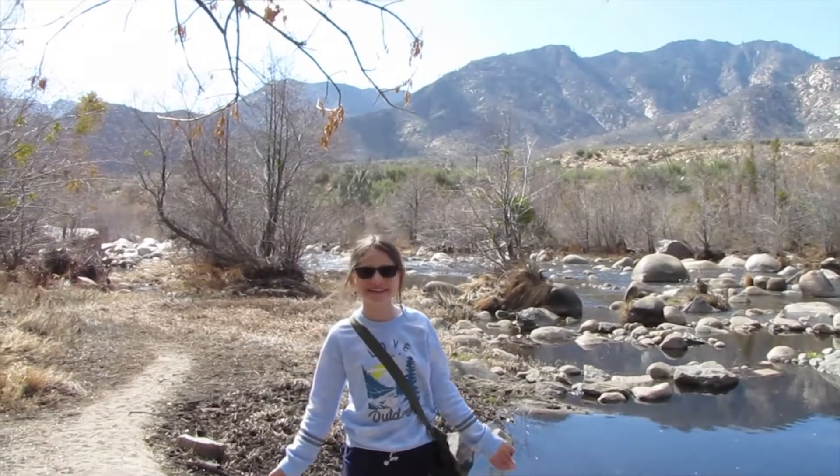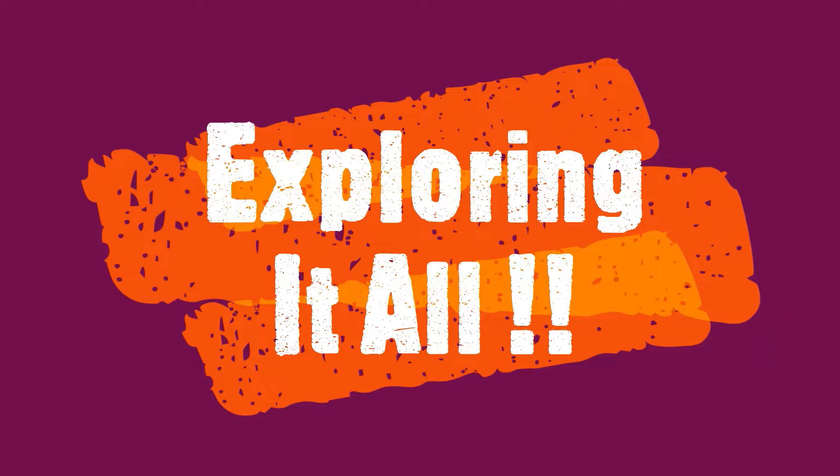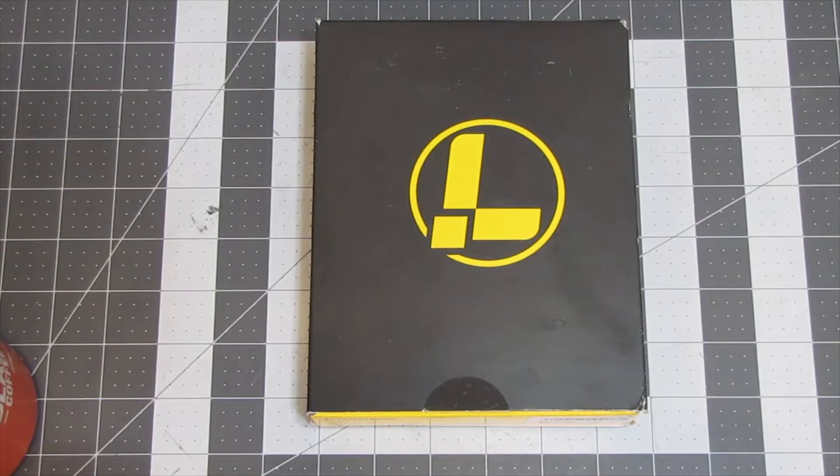Thanks for watching! Well, thank you for that amazing introduction, Rackus Girl, and thank you everyone for joining us here on Exploring It All. As you can see, today we are going to be looking at a Leatherman multi-tool. Now, I've actually already opened this up because I already started this video one time and had technical difficulties. I apologize if there's some background noise — it appears one of my neighbors has started doing yard work just as I started filming.